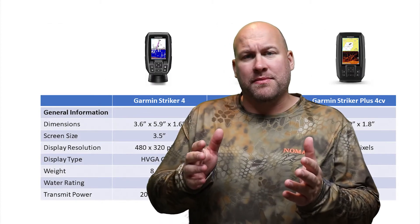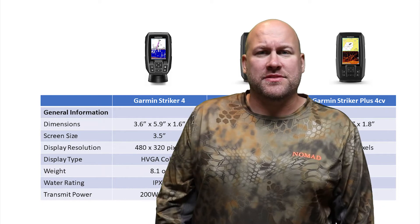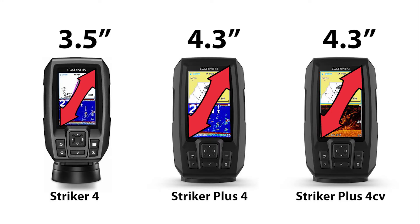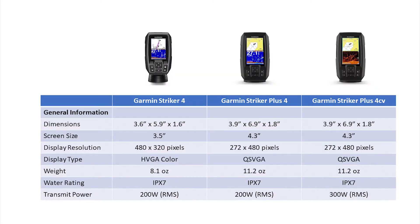We're going to start by diving into the specs and see what sets these fish finders apart. The first thing we'll see is the dimensions. The Garmin Stryker 4 is a tad bit smaller than both the Stryker Plus and the Plus CV. The Garmin Stryker 4 has a 3.5 inch display screen while the Plus 4 and the Plus 4CV both have a 4.3 inch screen. Because the dimensions are a little bit larger with the Plus 4 and Plus 4CV, they also have a tiny bit of additional weight, but not much that would make any difference.